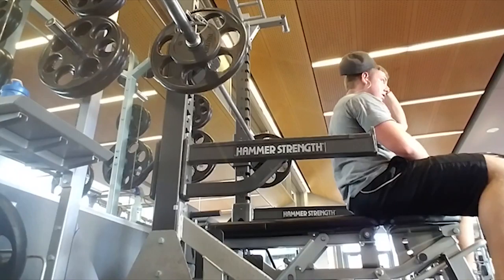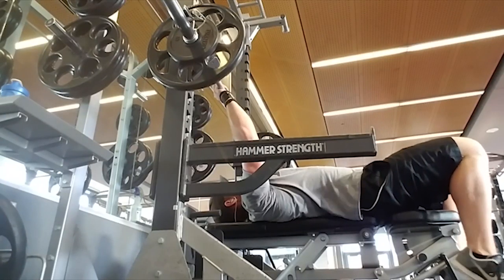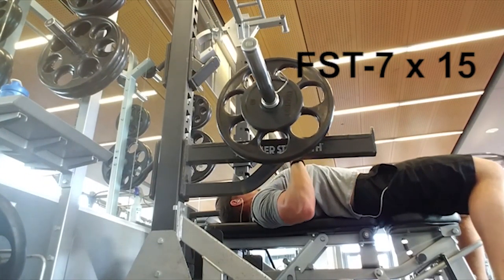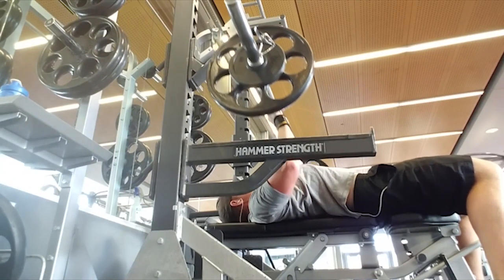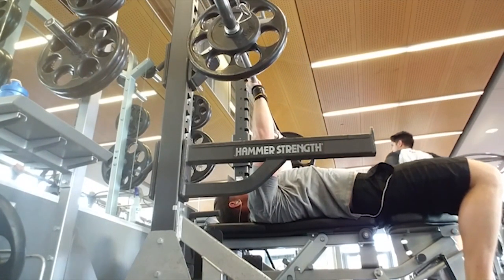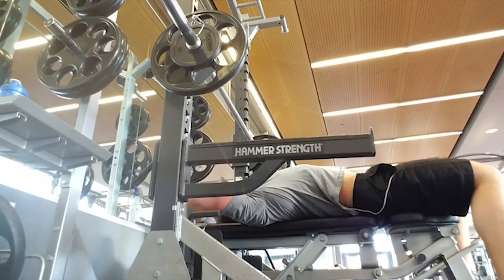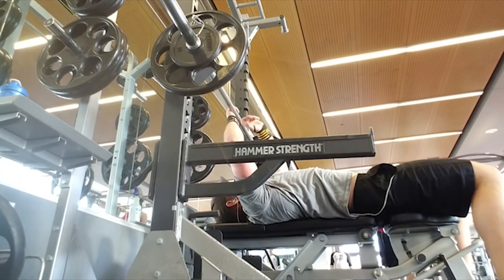The last exercise is the FST-7 variation for chest, working the middle chest on this flat press. We're doing seven sets of 15 with 30 seconds of rest in between each set, and it's going to be a lighter weight than you're used to — typically about half what you would do on this exercise fresh. I still have the arms of the machine out just to catch the bar in case I can't get the reps out. On this set I actually finish at about 12. I re-rack it, take a breath, and finish out the reps.